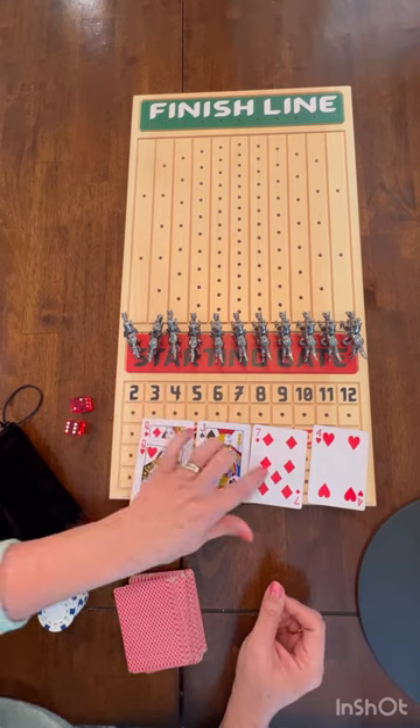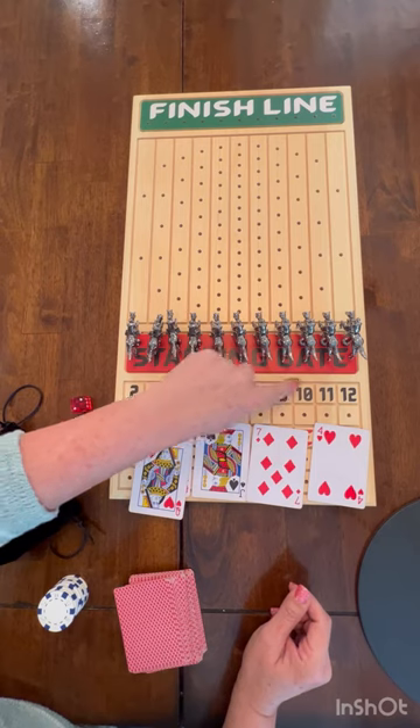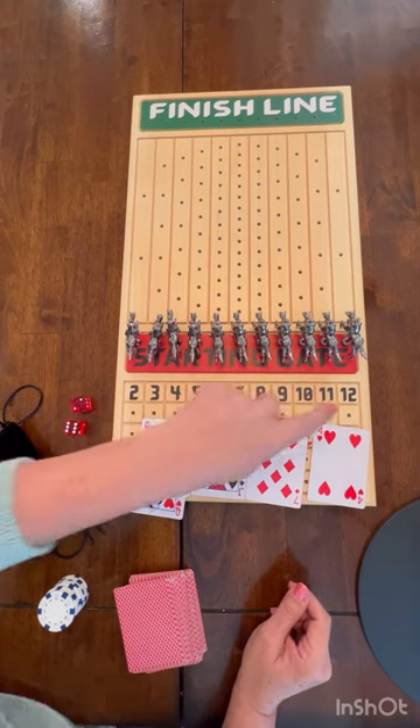So I have two queens, a jack, a seven, and a four. Cards go two, three, four, five, six, all the way up to ten. Eleven is jacks and twelves are queens.